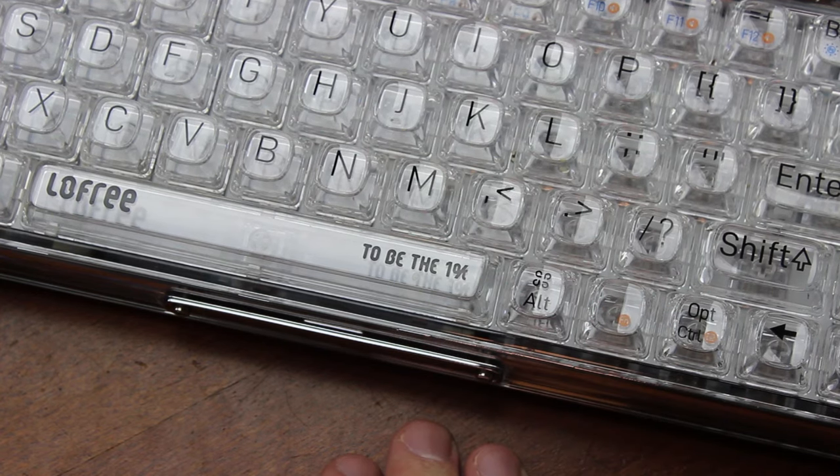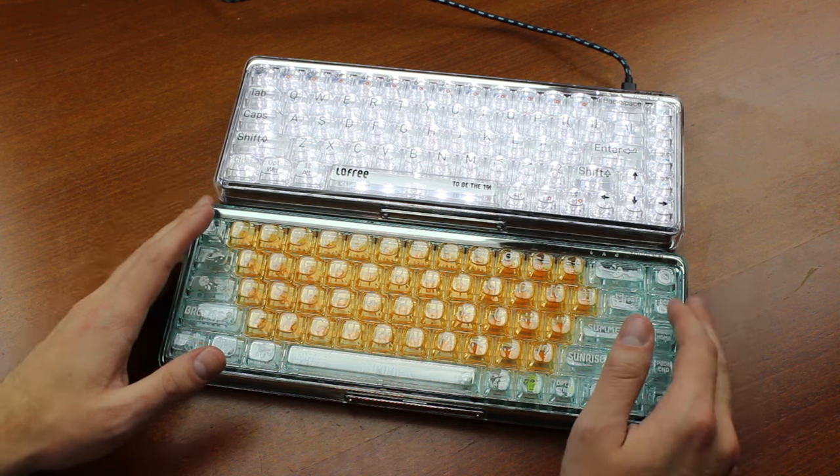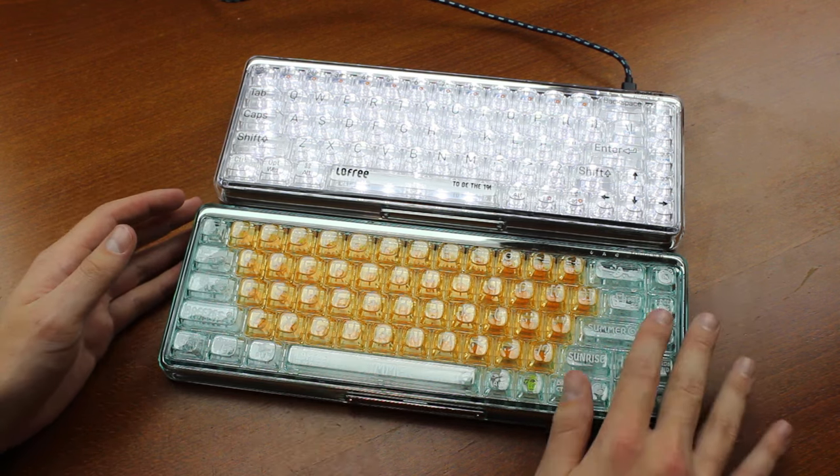And I'm kind of speechless at that. They've sent me two: this white one and this orange soda model, which is even more garish in an orange and teal colour scheme.